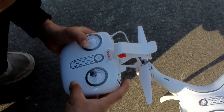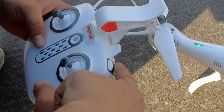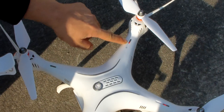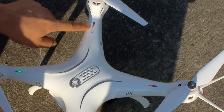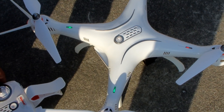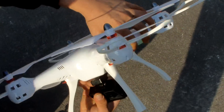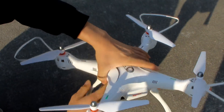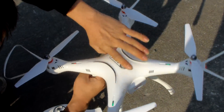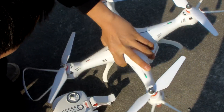I need to push this button and this button to start the compass calibration. The red LED light is flashing now and the green light is flashing. We just wait and rotate — about three circles.